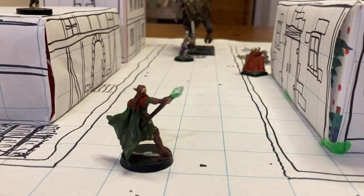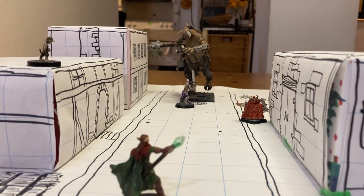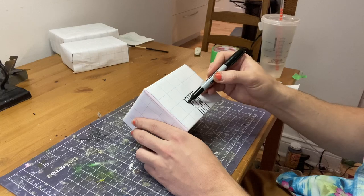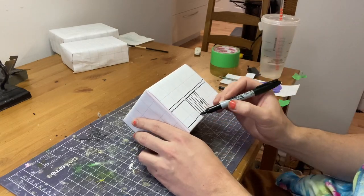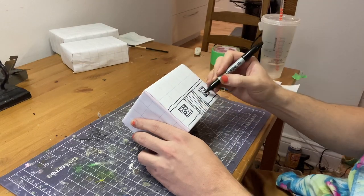My favorite trick if I don't have a lot of time is to use ready-made things — toys, trash, things around the house. With just three dollar store gift boxes, I made a super engaging city street map. All I did was cover the boxes in grid paper and draw on them with a sharpie. You don't have to be as detailed as I was; some street lines and some doors will give you the same effect.